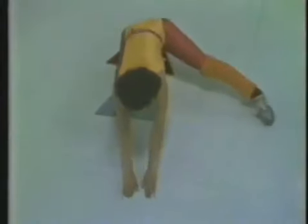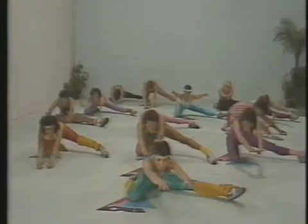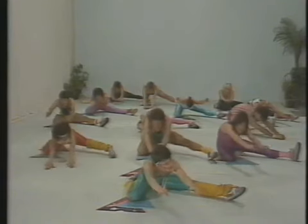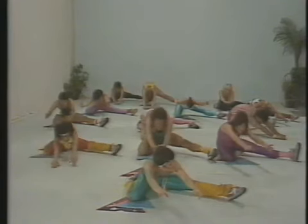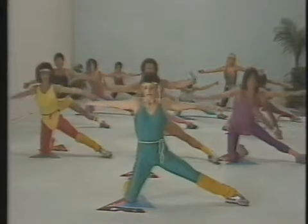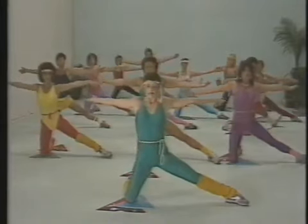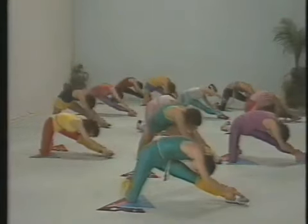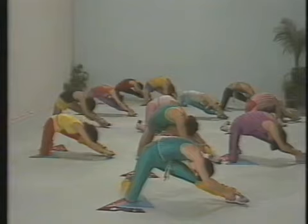Sitting back, stretching forward with the spine, feeling the gentle stretch through the back part of the leg towards the inside of the leg. Inhale your breath, exhale, bringing the chest along the thigh, stretching out the hamstring.